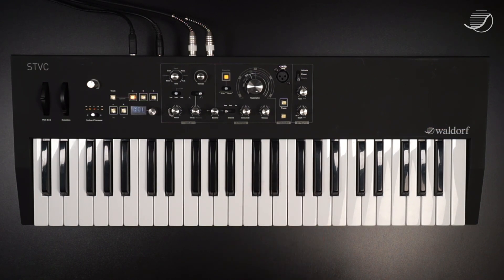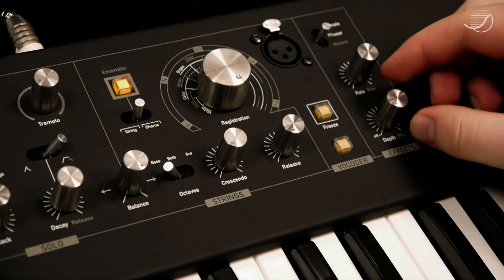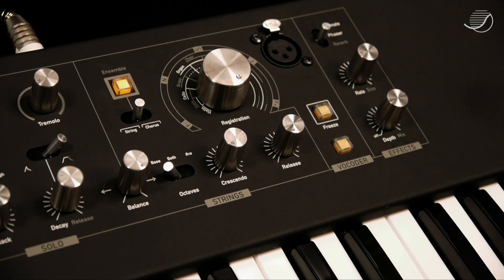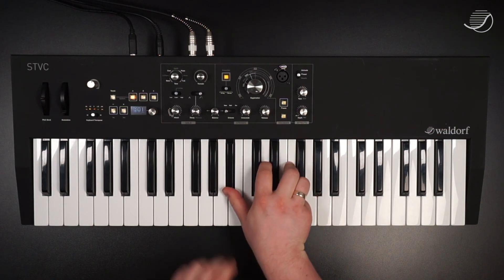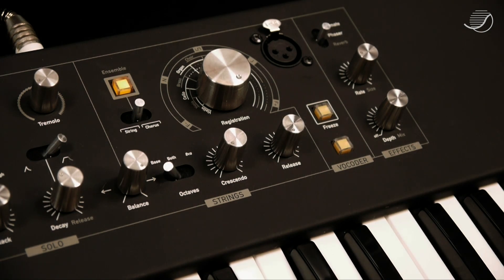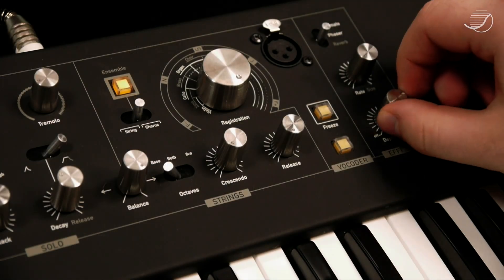For the string section, we also have a gorgeous phaser, where rate and depth can be controlled. Let's set that to a slow rate and very, very deep depth. And let's switch that off again.